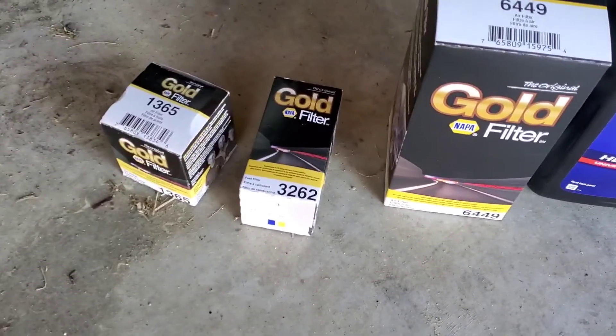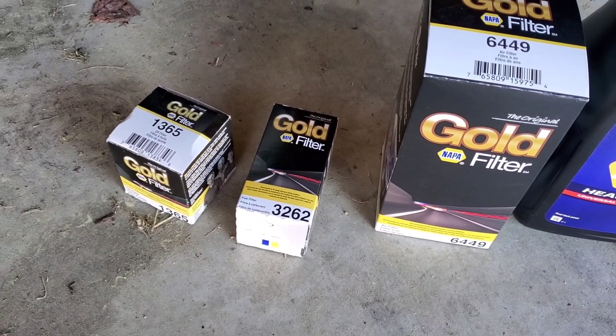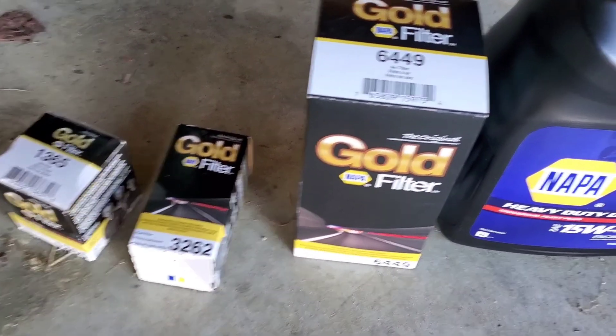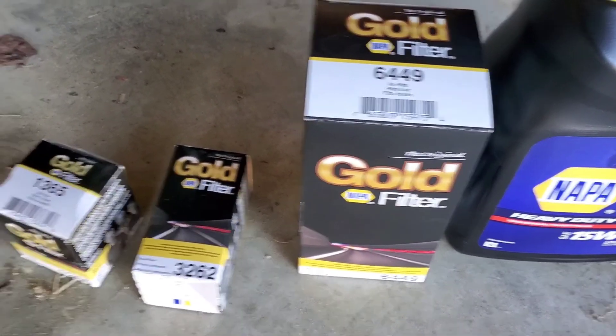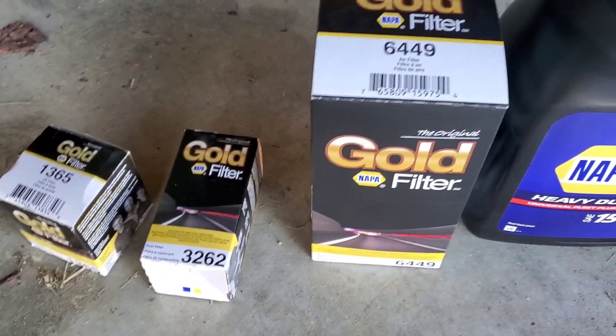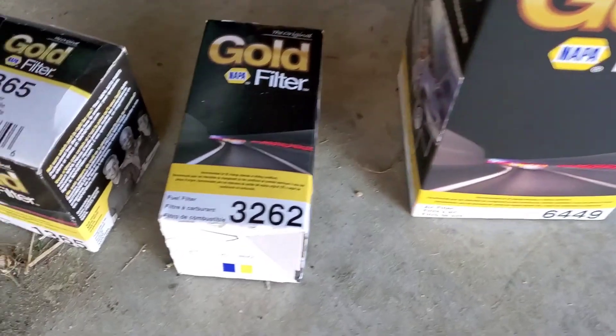I was going to try to get the John Deere branded stuff, but I'm not spending that much money because it's just rebranded stuff anyway. So I went to Napa. Napa Gold stuff is made by Wix, which is like the best filters. For the air filter, that's the part number. For the fuel filter, that's the part number.